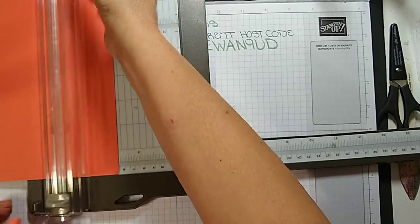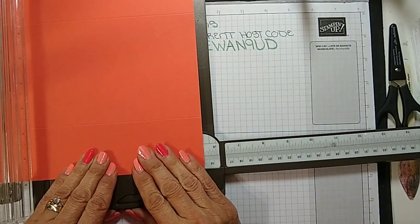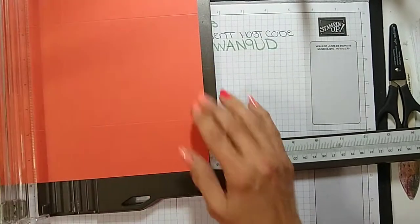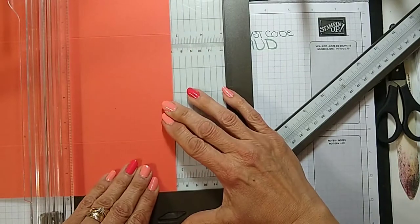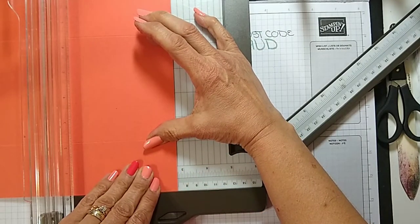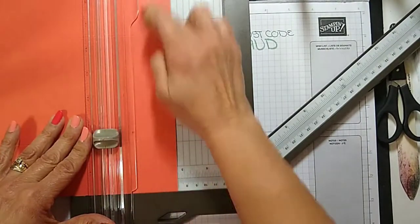Then we're going to turn it 90 degrees and score it at 5½. I'm also going to score it at 2¾ but only in the top section between the two 2⅛-inch score lines — just in between that. If you go past it's okay because we're going to be cutting those two sections away.